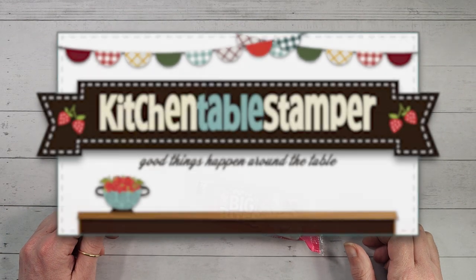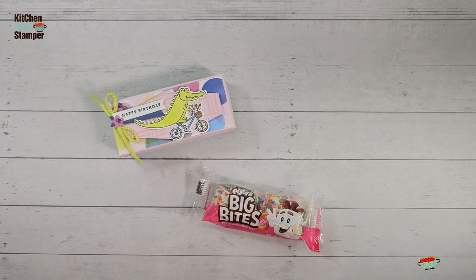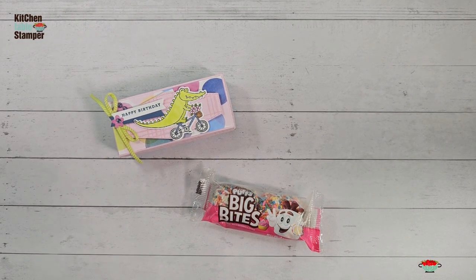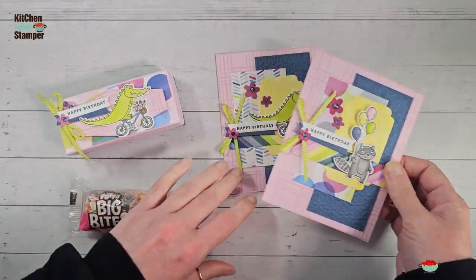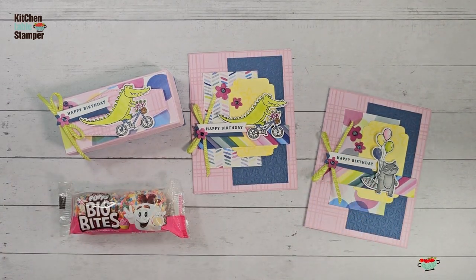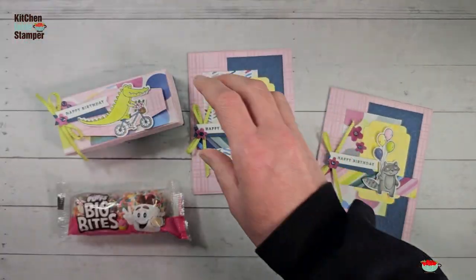Hey guys, Marissa at kitchentablestamper.com. I don't know if you caught yesterday's video, but coffee and a mystery card — we played a game we do every other Thursday in the Kitchen Table Stamper Craft Social, and we made these awesome birthday cards with the Kitchen Table Stamper Shortcut Card Sketch Number One.